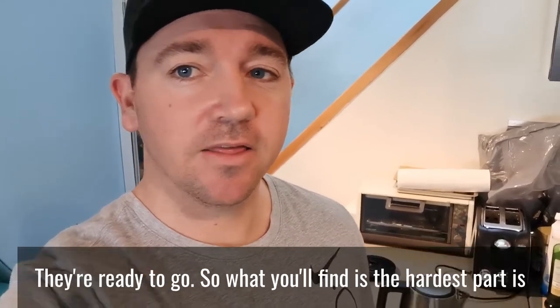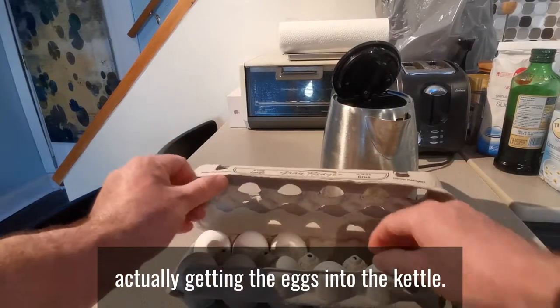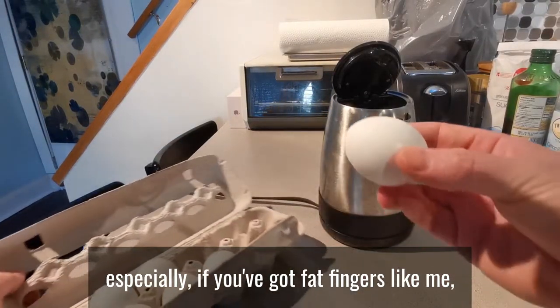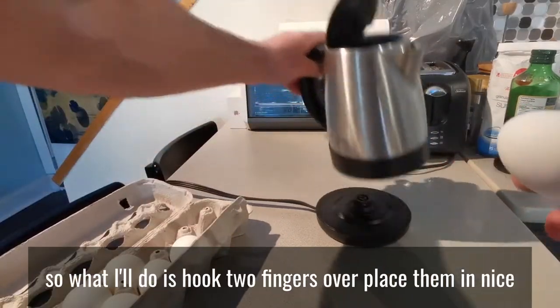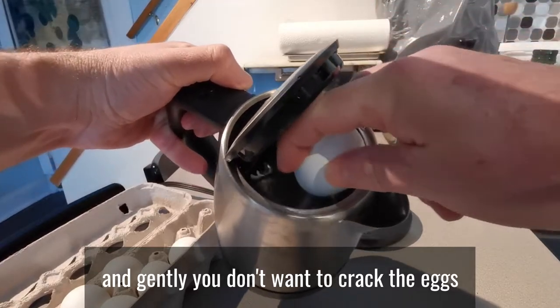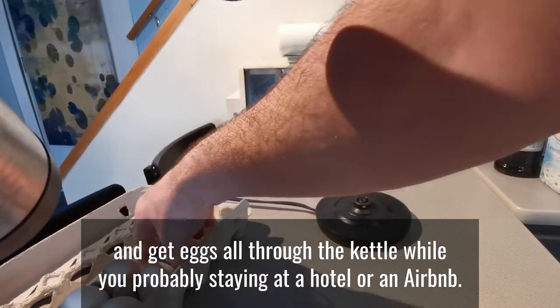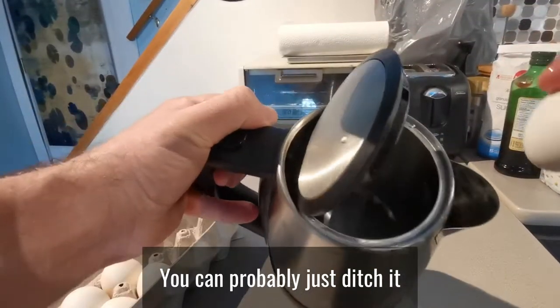Go for a shower, come back, they're ready to go. The hardest part is actually getting the eggs into the kettle, especially if you've got fat fingers like me. What I'll do is hook two fingers over, place them in nice and gently — you don't want to crack the eggs and get egg all through the kettle. If you're staying at a hotel or Airbnb you could probably just ditch it and run, but be nice and gentle.